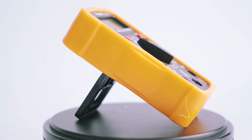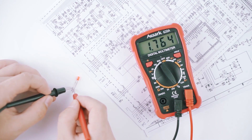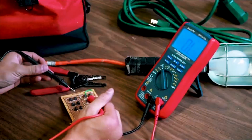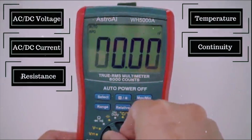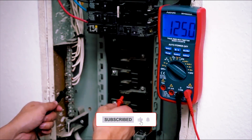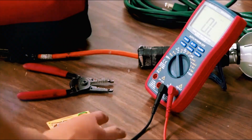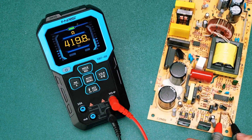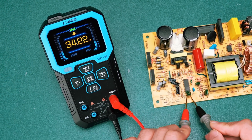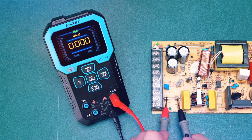First up, the multimeter. This tool is incredibly versatile, designed to measure a wide range of electrical parameters: voltage, current, resistance, and continuity. It's the go-to tool for everyday electrical diagnostics. Whether you're checking the voltage across a battery or testing the resistance of a resistor, a multimeter gives you accurate readings, usually displayed on a digital screen.